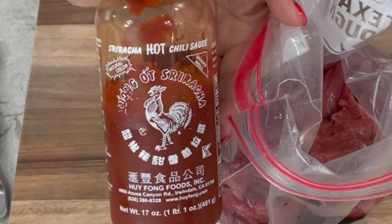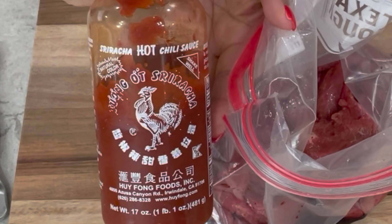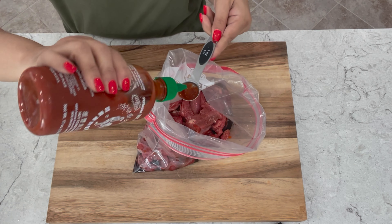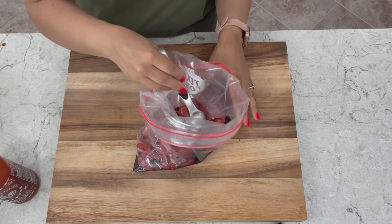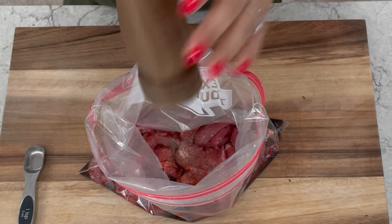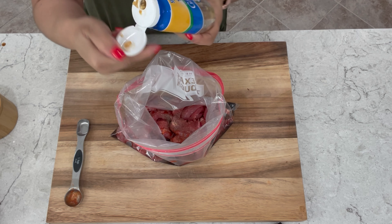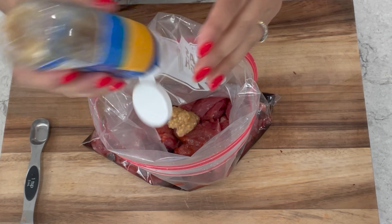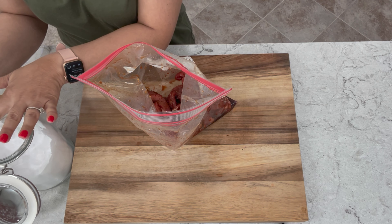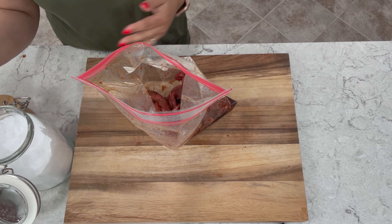Next I'm going to add 1½ to 2 teaspoons of sriracha sauce. You can add up to 1 tablespoon depending on your liking. Now I'm going to add just a little bit of pepper, 1 teaspoon of minced garlic. We're also going to add 1 teaspoon of baking soda. This is going to help tenderize your beef while it's marinating.